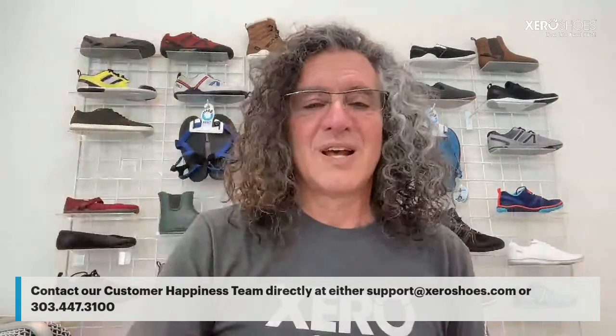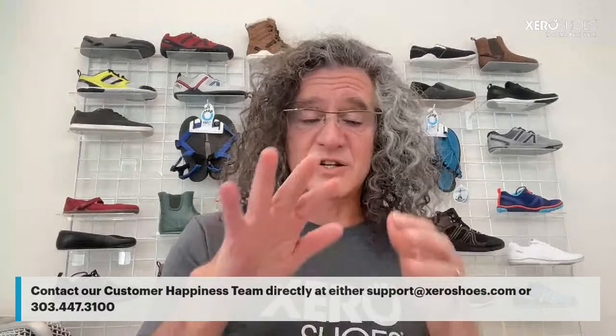Peter asks about Vivo Barefoot's 3D printed shoe. I'm not a big fan of the idea — the personal preference thing is a big deal. You can make something totally molded to your foot but that doesn't mean you'll like the feel of it. And the problem with 3D printing right now is it's not economical and it's slow — you can't do it at scale.